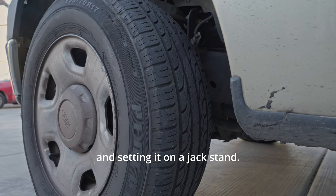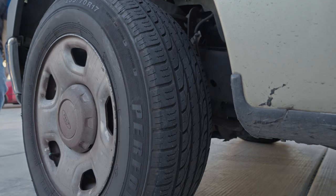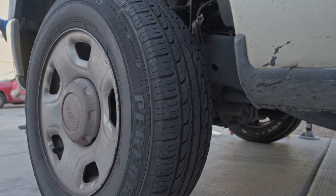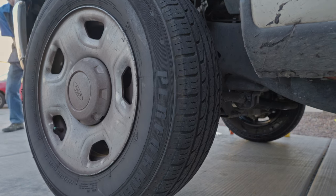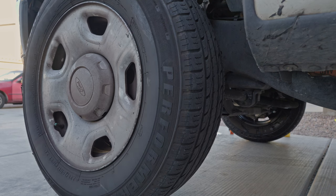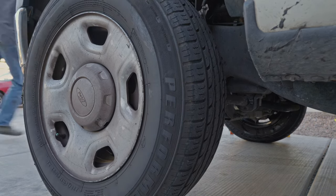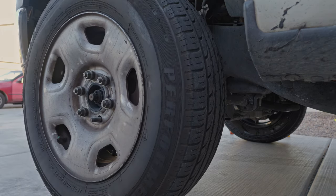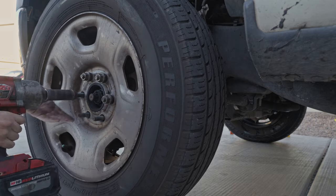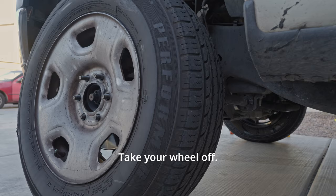Start by jacking the truck up and setting it on a jack stand. Remove your lug nut cover. Take your wheel off.